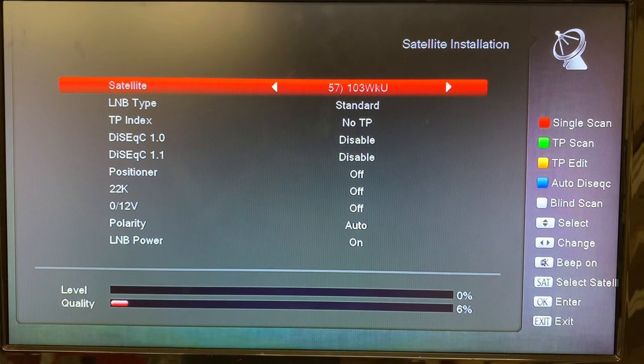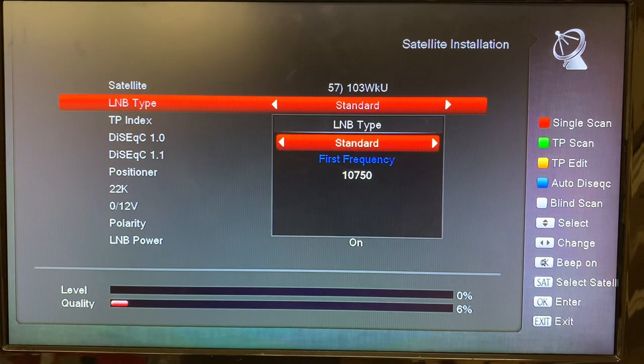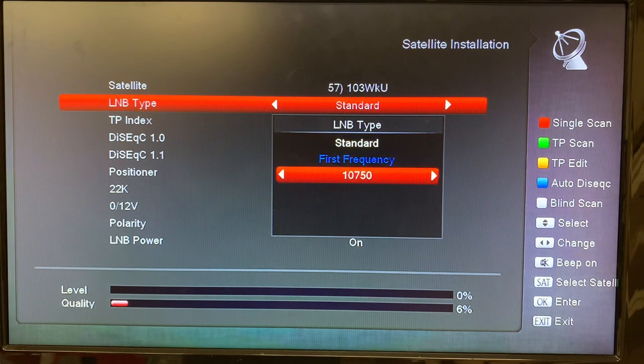Now we want to confirm that our LNB is set correctly, because without setting the LNB frequency correctly you won't get any channels. This is a KU band satellite so we have to set our LNB to the correct frequency. I'm using a standard LNB and the frequency should be at 10,750. If you were using a universal LNB you'd have to set this to 10,600, but 10,750 is the correct frequency for the type of LNB that I am using.